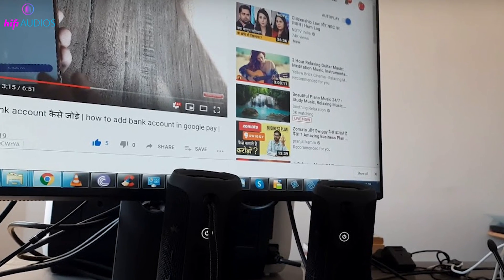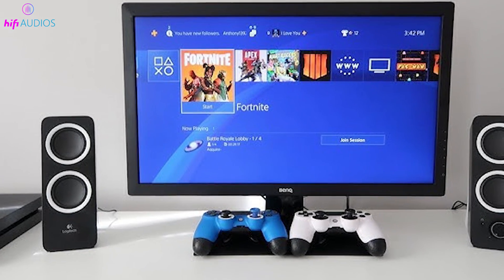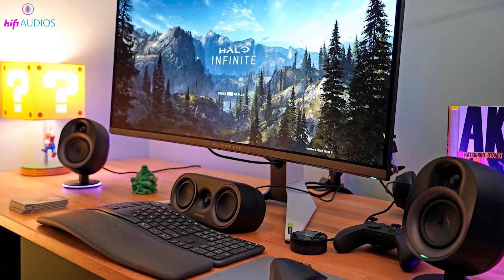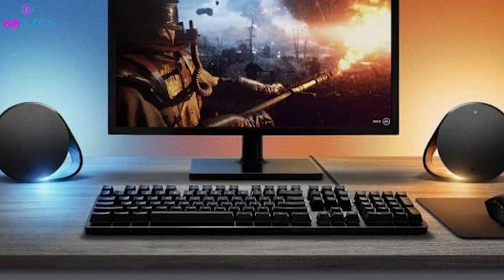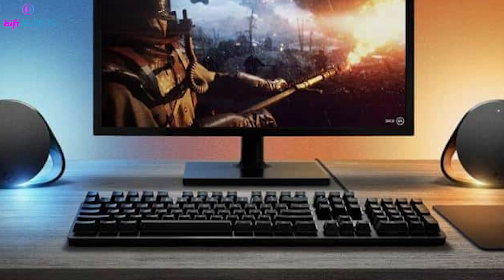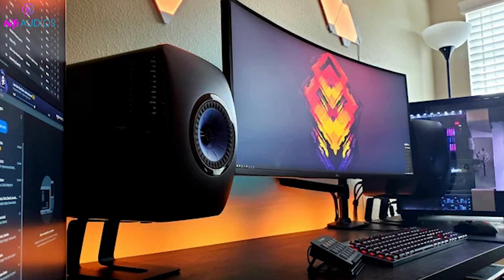In this video, I'll show you some simple steps to connect a speaker to your monitor and transform your audio experience. Whether you're gaming, working, or just chilling with a movie, great sound can make all the difference. I'll guide you through various methods, including wired and wireless connections, so stick around till the end to find out the best way for your setup. Let's dive in!